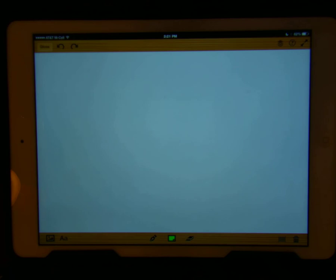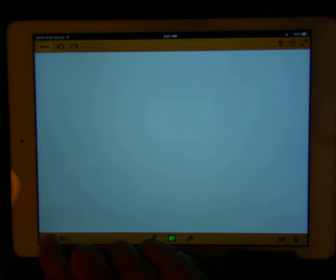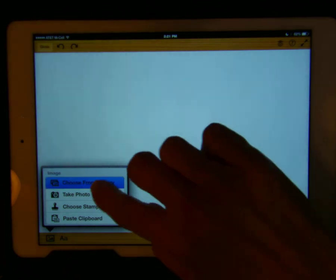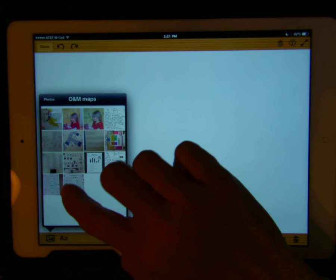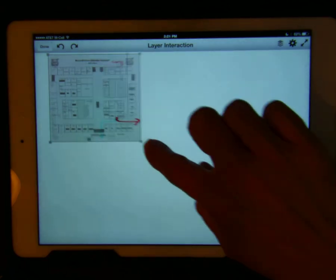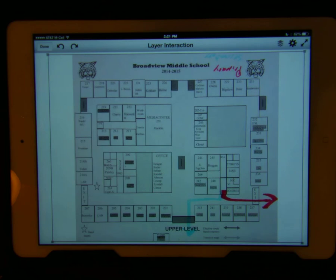To add the school map picture, press the picture symbol at the bottom left of the screen and choose 'Select from Library.' Note that you can also take a picture directly from the screen. I'm going to open up the map that I just took and expand it to full screen.